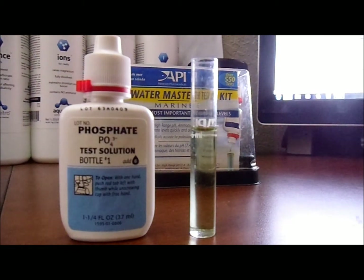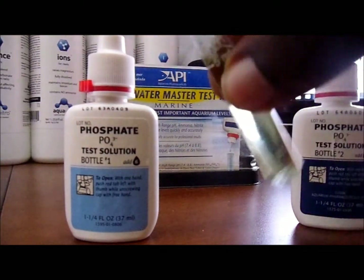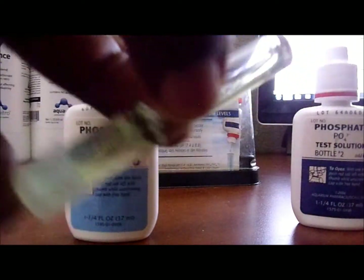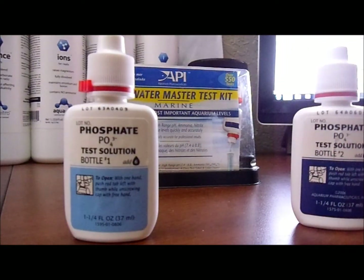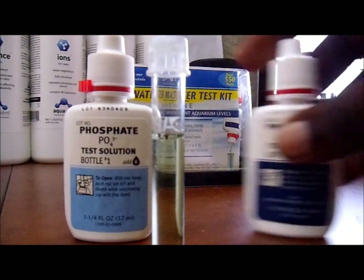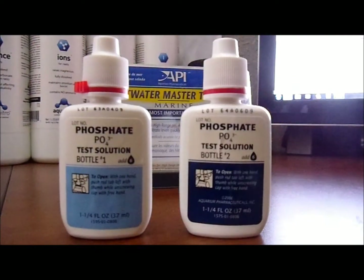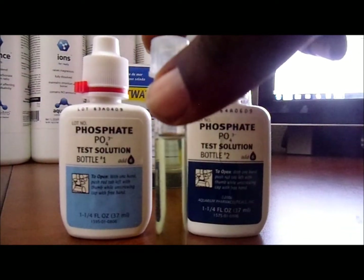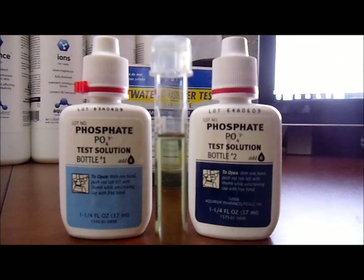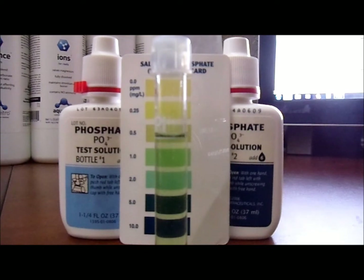We'll add six drops of the second one as well — you can add both at the same time. Now we'll cap this off, grab the test tube cap it, and go ahead and shake it with a little rotation like so. We'll do that a couple of times, then place it down and wait about three minutes.